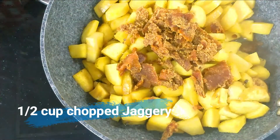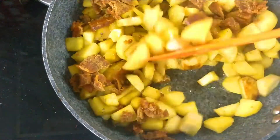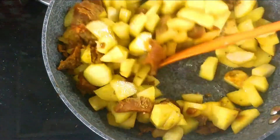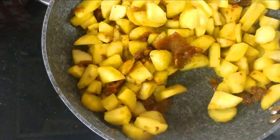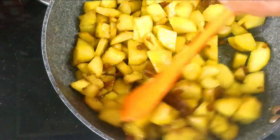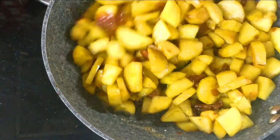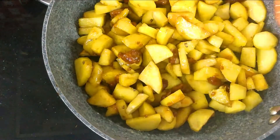After 2 to 3 minutes, the shakar kandi is half cooked. Now I will add half a cup of jaggery. This is a good half cup — if you need less, you can taste it later. I will mix it with the shakar kandi and then add cardamom.